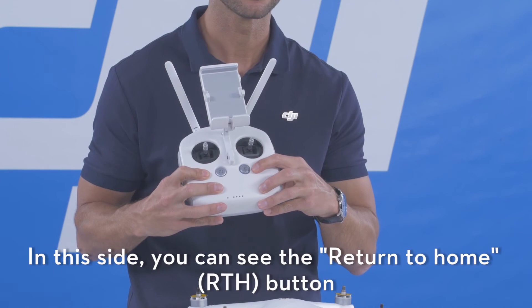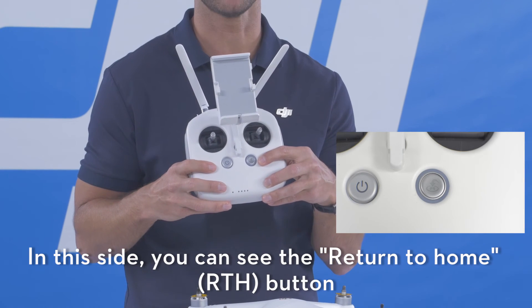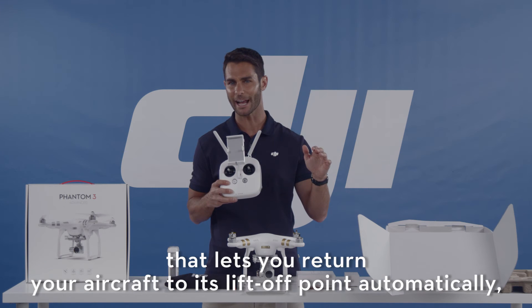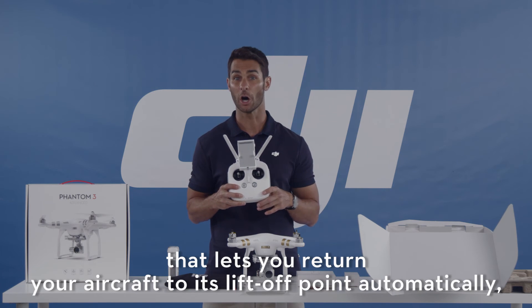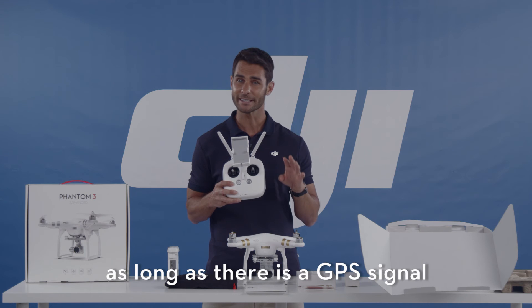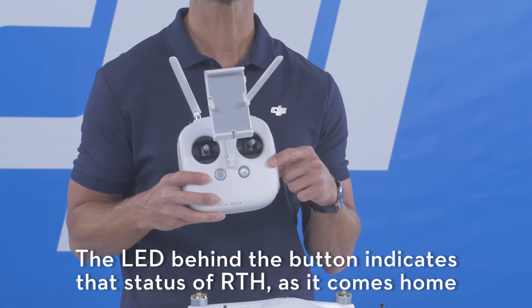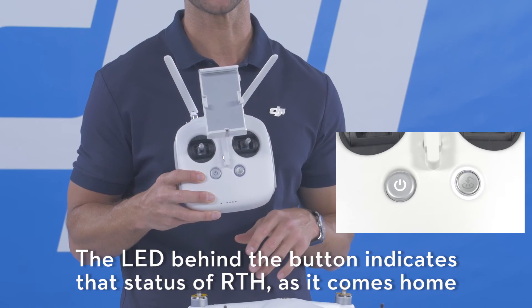On this side you'll see your return to home button. The return to home button is a safety feature that lets you return your aircraft to its liftoff point automatically, as long as there is a GPS signal. The LED behind the button indicates the status of return to home as it comes home.